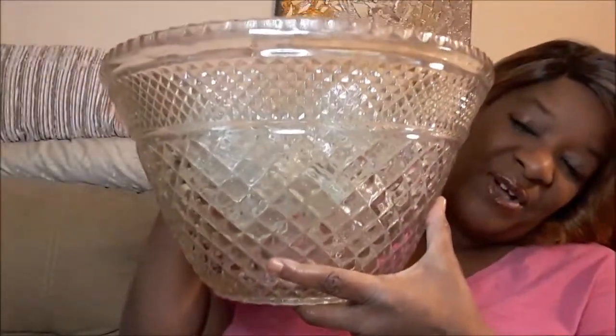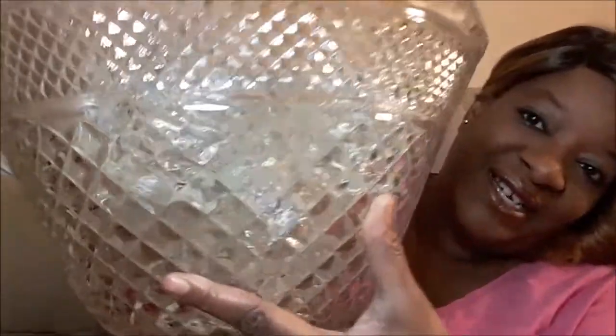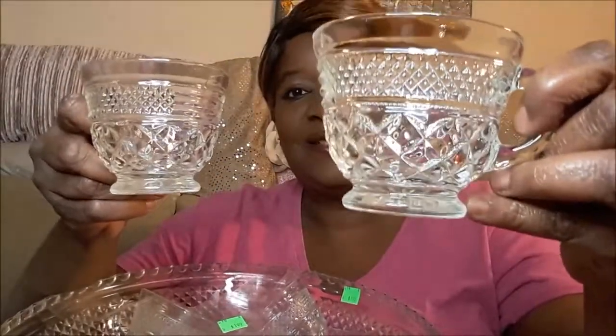Look what I got — it's heavy and look how tall and beautiful. I paid $1.99 and it's a punch bowl. It came with 16 punch bowl cups. My granddaughters Ariana and Truly have a little birthday party coming up, and I thought this would be so cute to serve all the little kids their punch.